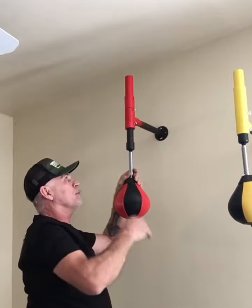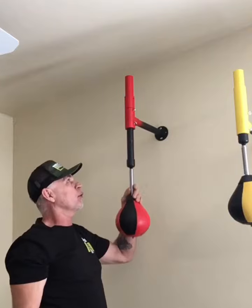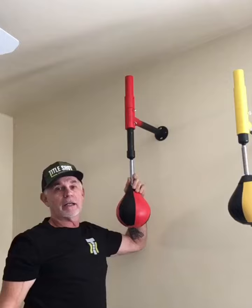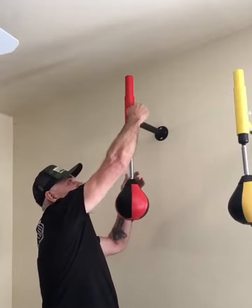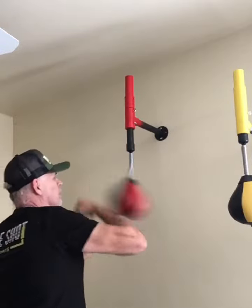We do have a three-inch adjustment, so once you set it you'll be able to move it — approximately three inches that you'll be able to slide it up and down. I don't recommend over three inches because I want both of the thumb screws to be able to lock into place. So we go right around three inches, and then once you set it at the level that you want, boom, you're ready to go.